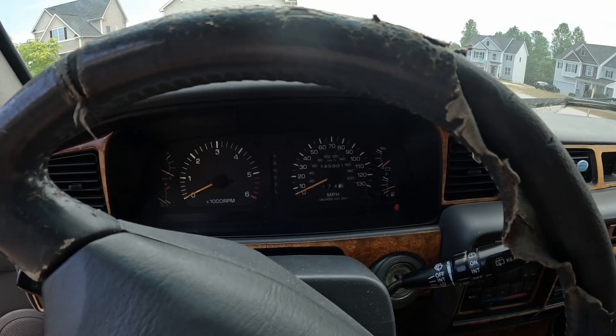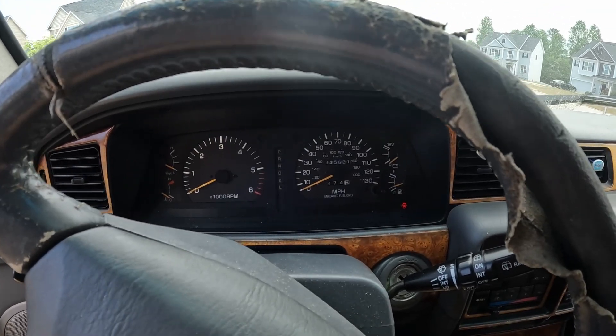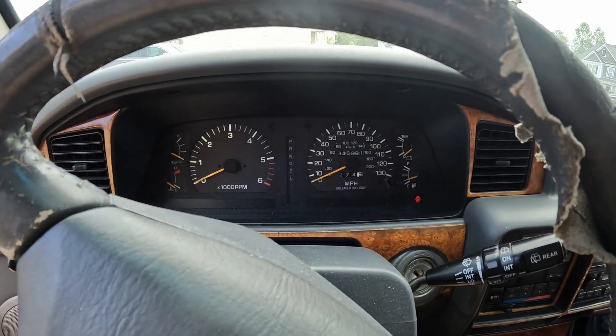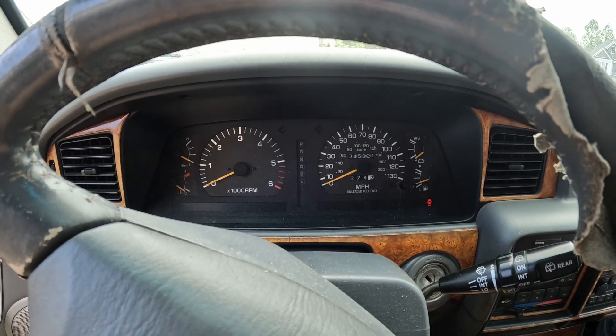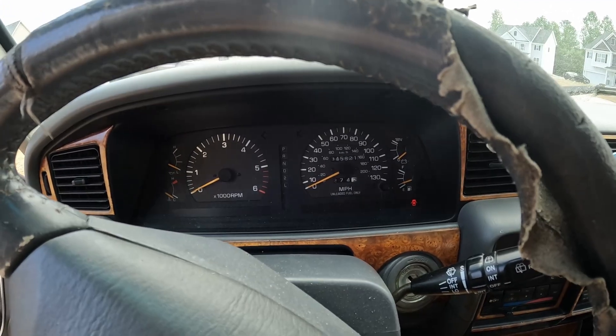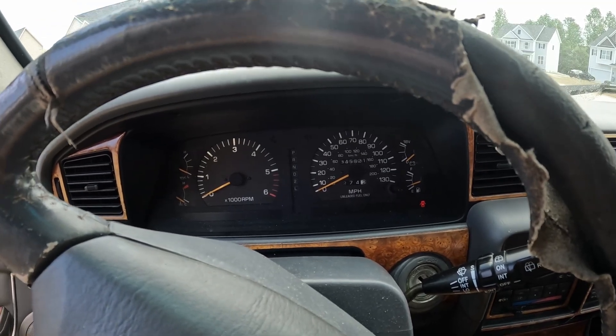The no check engine light would be an issue, but the big issue is that voltmeter light not coming on. What this is, is a fusible link issue. There are three fusible links inside an 80 series Land Cruiser: the main fusible link, the AM1 fusible link, and the AM2 fusible link.